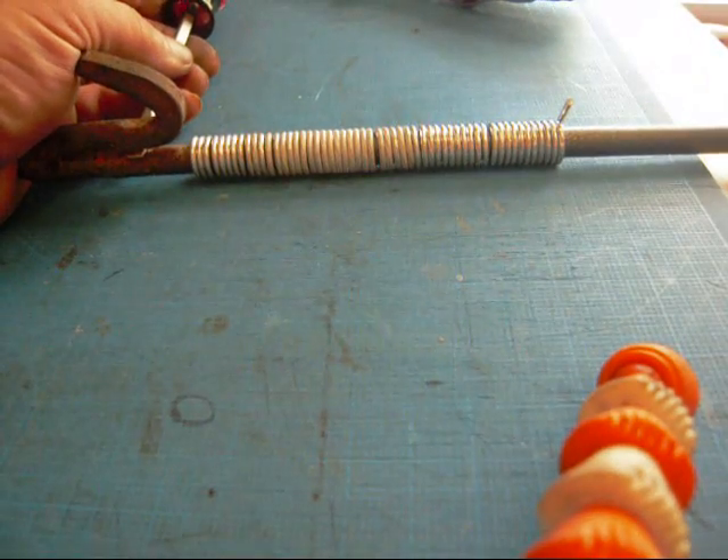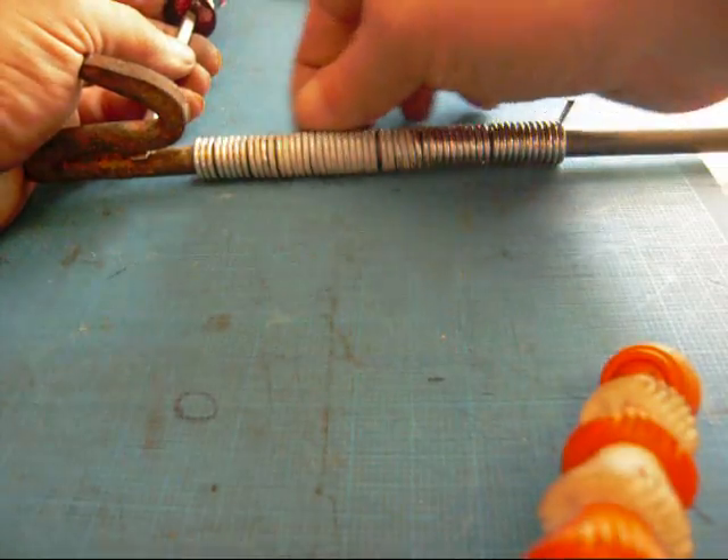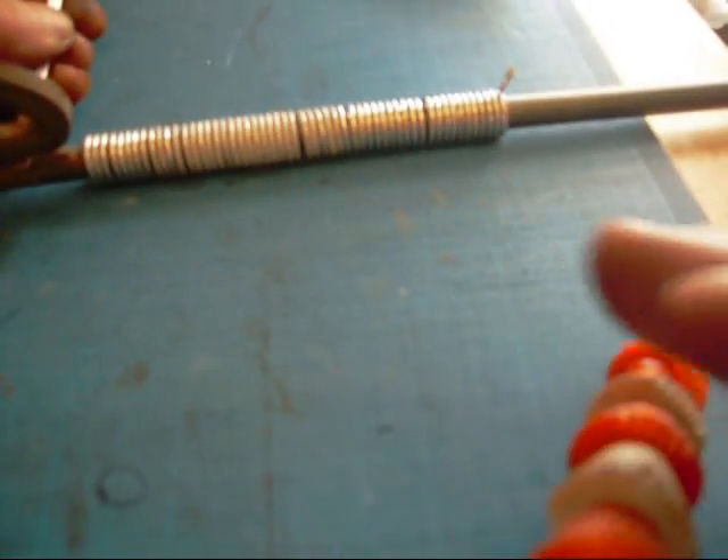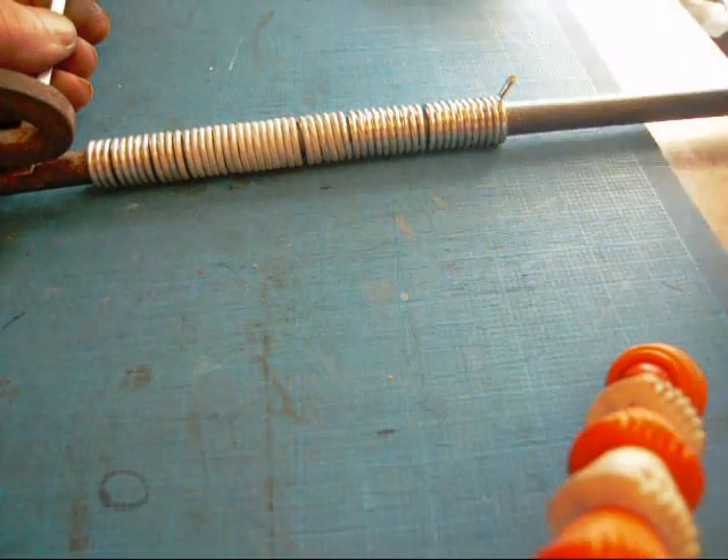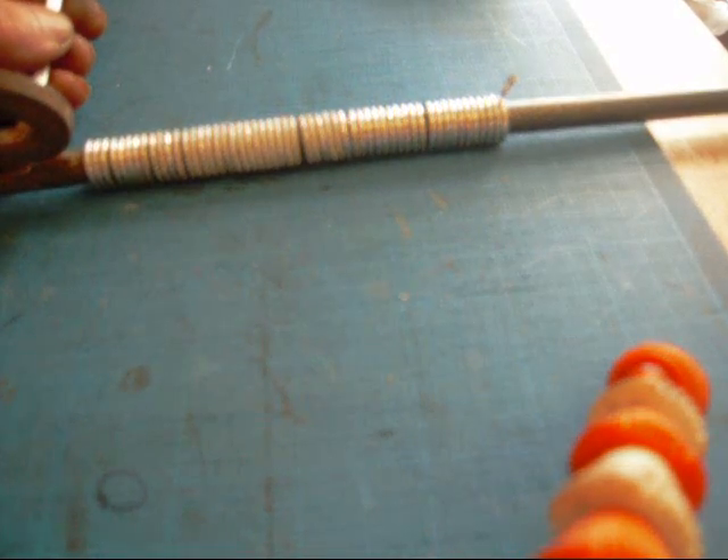It's kind of hard to actually shoot this, but that's what it'll look like when you're done. You just coil it up onto the rod — pretty self-explanatory. It's just turn the crank.